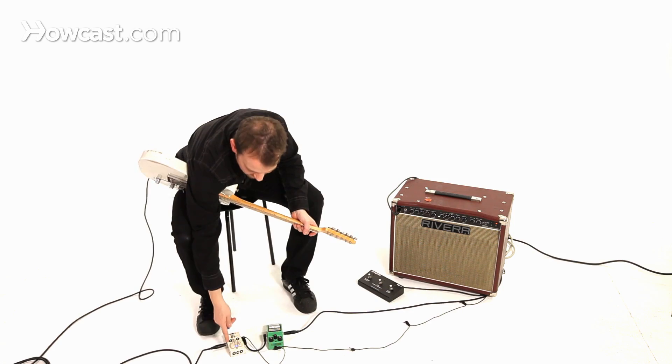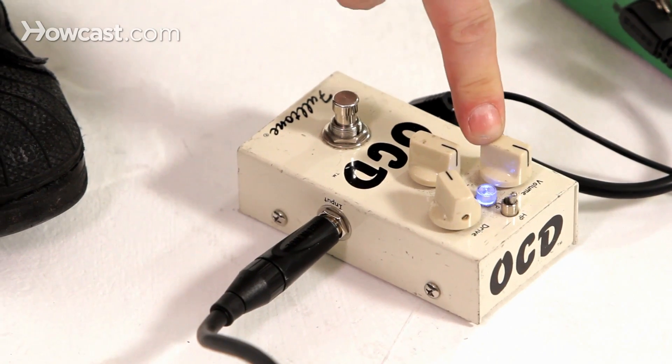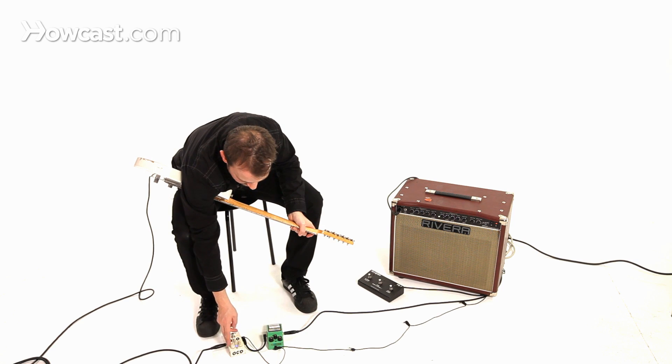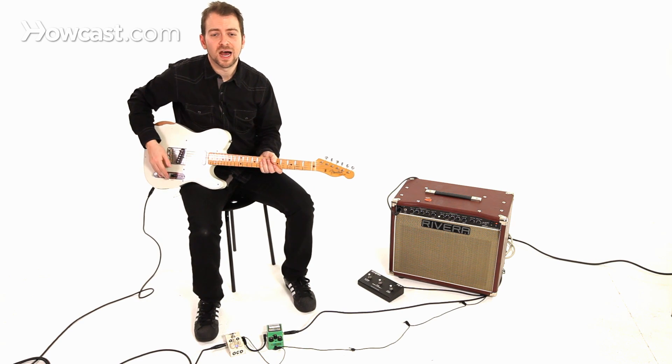What I do is I actually have it on, and I have the drive setting all the way down, and the volume about 12 o'clock. The volume will vary depending on the level of the amp — right now we're kind of at a low volume. The most important thing about this is that the drive is all the way down.